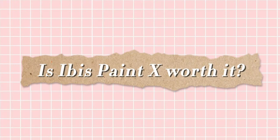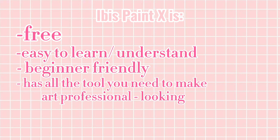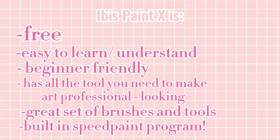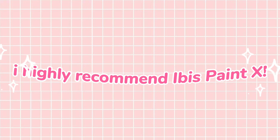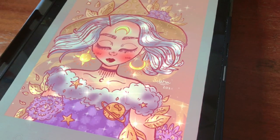So finally — is ibis paint X worth it as a Procreate alternative? Simple answer: yes. It is free, and for what you can do with it and accomplish with it, it is definitely worth the price. Learning the basic controls is pretty simple and it's very beginner friendly, while also having all the tools you need to make a fully finished, professional-looking illustration. There's a great selection of brushes and tools, and it also has a built-in speed paint recorder so you can download the video of your drawing — great for YouTubers and artists on social media. For beginners and people wanting a free Procreate alternative, I highly recommend ibis paint X.